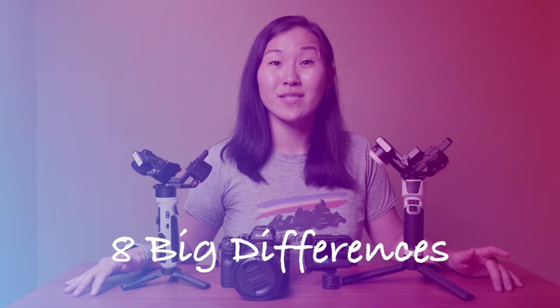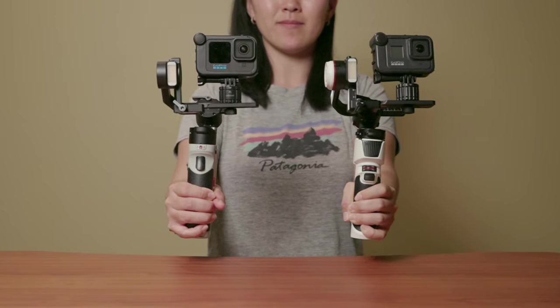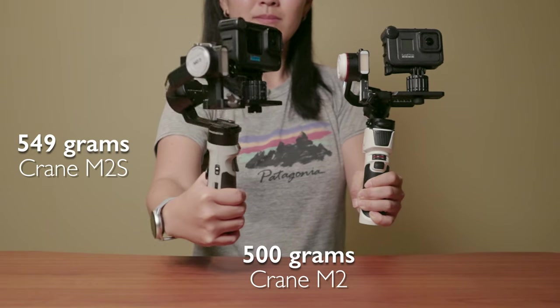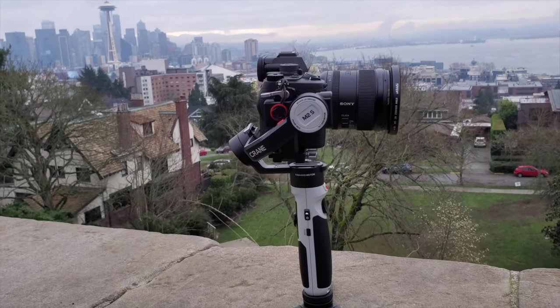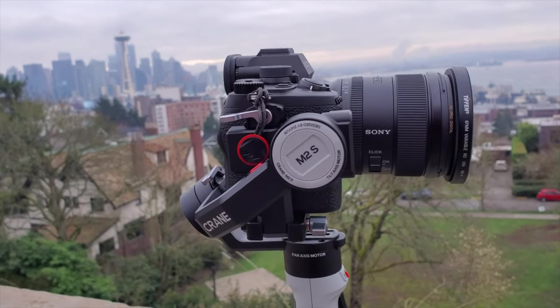And now onto those eight big differences. In terms of size and weight, both the Crane M3 and the Crane M2S are bigger and heavier than the original Crane M2. The Crane M2 comes in at 500 grams, while the M2S is 549 grams, and the Crane M3 is 700 grams. The main reason the Crane M3 and Crane M2S are bigger and heavier is because they can support bigger and heavier cameras, specifically mirrorless full-frame cameras.